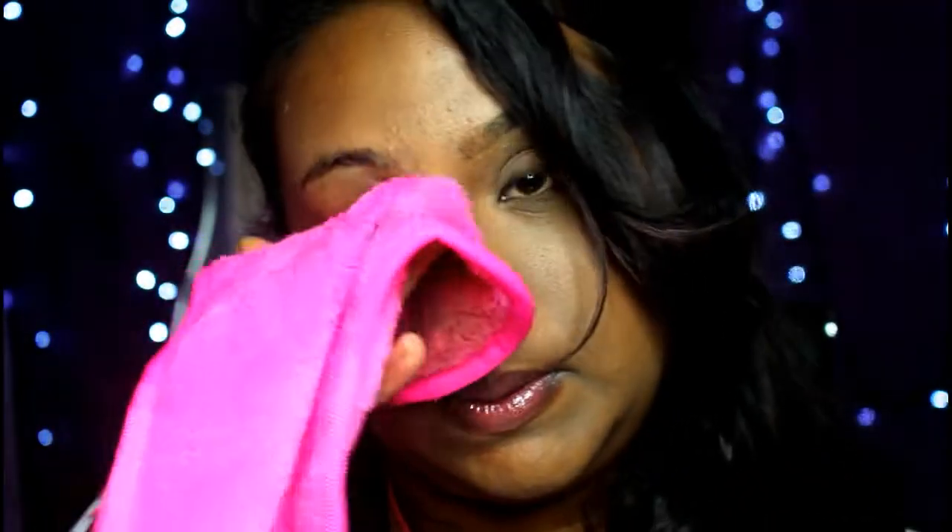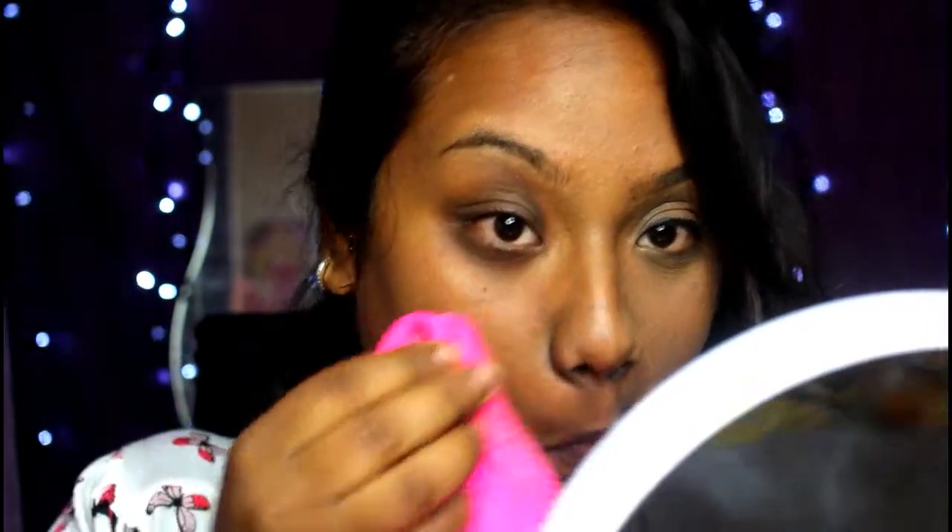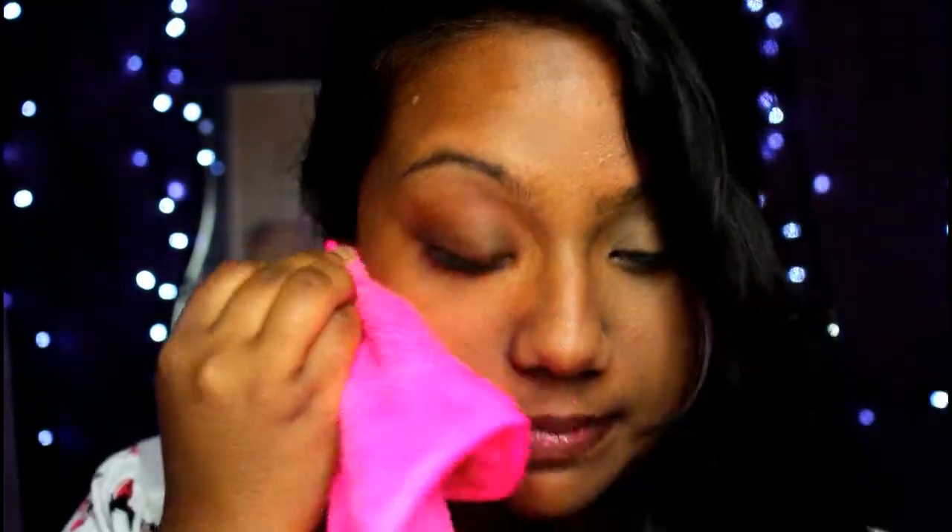It has actually taken the makeup off. It's just my eyes — I think I need to work harder for that. Let me use the rough bit. Oh, I don't want to break my eyelashes! Now taking off my lip gloss.